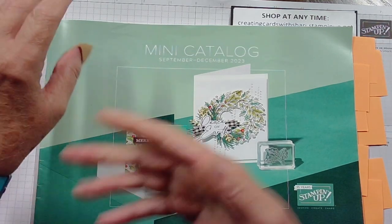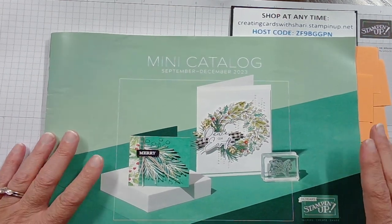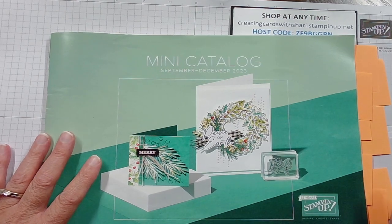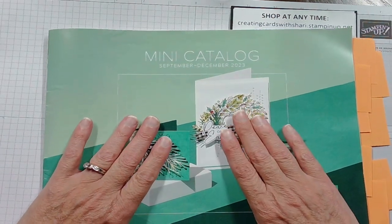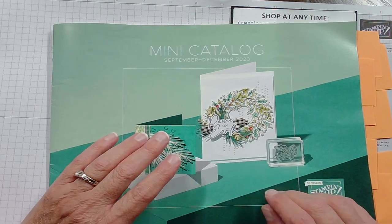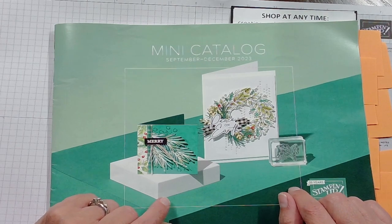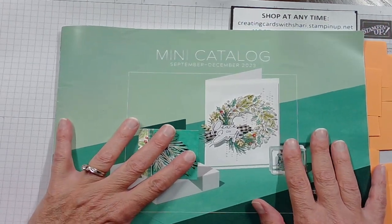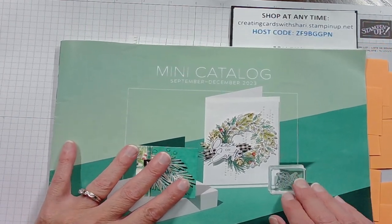Good afternoon, this is Creating Cards with Sherry. I'm Sherry, and I'm so glad that you have chosen to spend this afternoon with me for my Simple Sunday video. Today I'm just going to briefly go through the new catalog that came out this week on the 6th of September and show you some things that are inside. If you're interested in anything, you can visit my shop at creatingcardswithsherry.stampinup.net and order your products today.